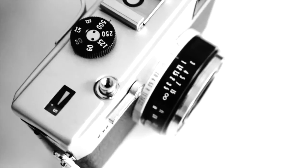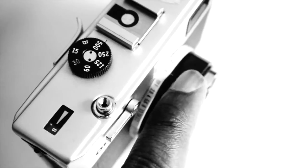It also has the settings for flash, automatic, and an off button. When it's switched off, it's actually switched off — you don't have to worry about your batteries running out.